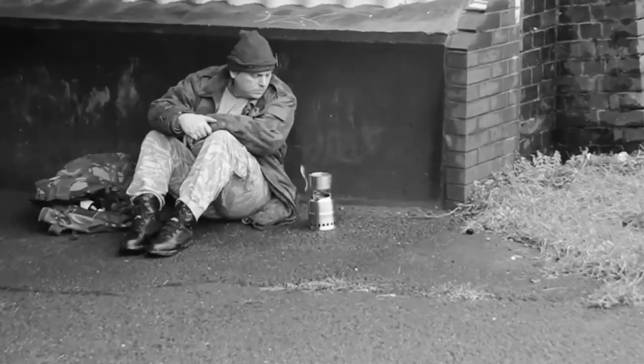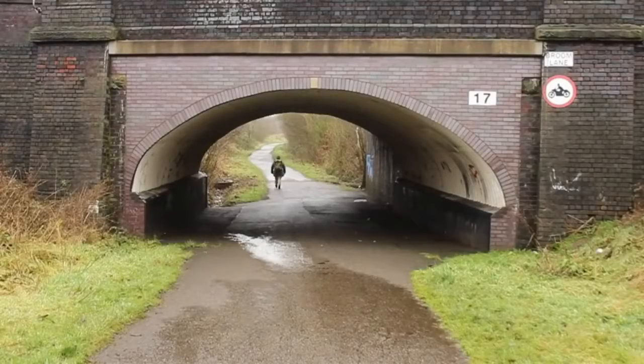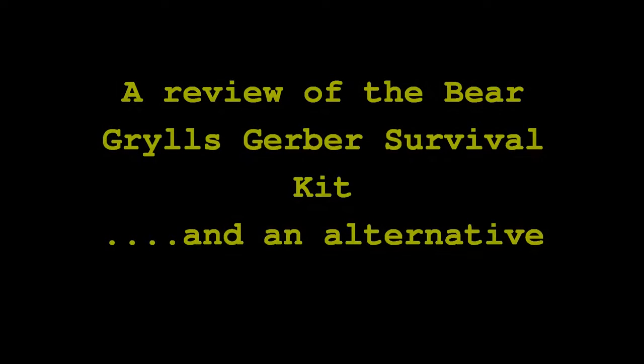Welcome. Hello and welcome to episode 3 of Rangers TV. It's kind of a one-trick pony this week — this is a review of the Bear Grylls survival kit. What I did is I rather meanly sprung it on a good friend of mine called Sam, who has been bushcrafting for 10 or so years, while we were out wild camping to see what he thought. And to be honest, I kind of agree with him.